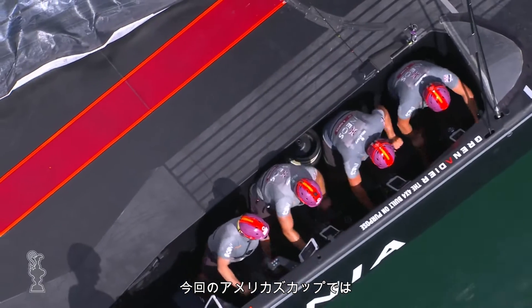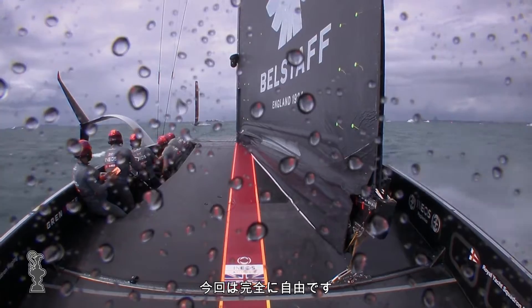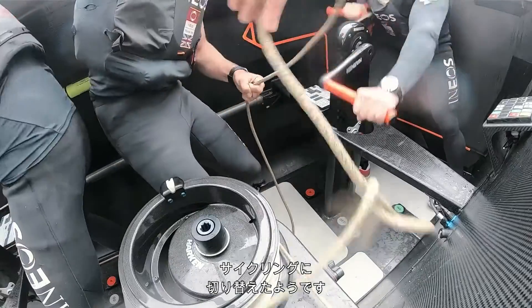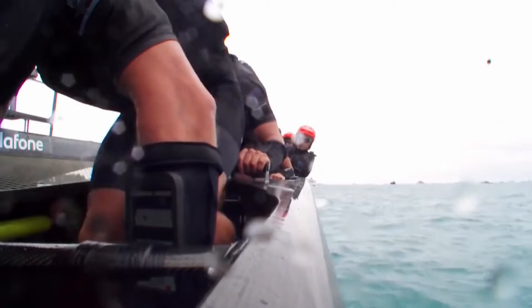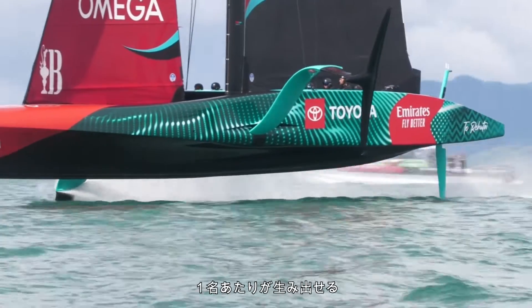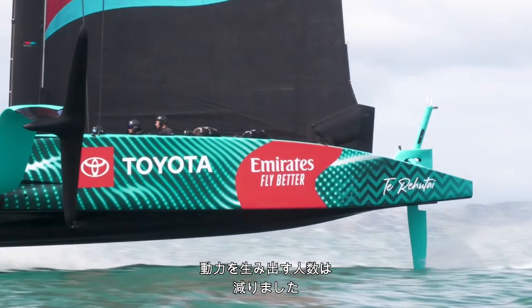With the changing rules in this iteration of the America's Cup, you can now power the boat differently. Previously you had to use your upper body within the rule, and they've now completely opened it up. It seems like it's been an obvious switch for all the teams to go from grinding to cycling. We saw Team New Zealand do it to great effect in 2017, and that's the way the Cup's headed this time around. The amount of grinders or cyclors has reduced — you're only allowed four to power the boat this time around, whereas last time we had eight grinders. So although each individual is going to be producing more power, the number of people producing that power has halved.